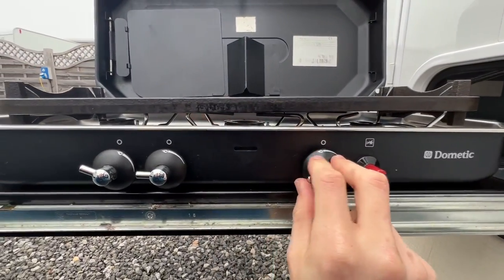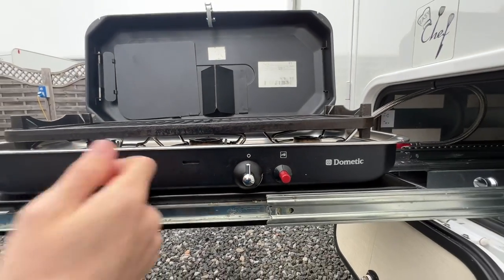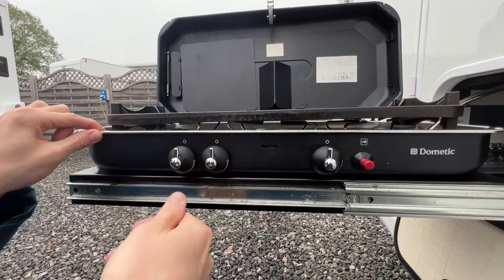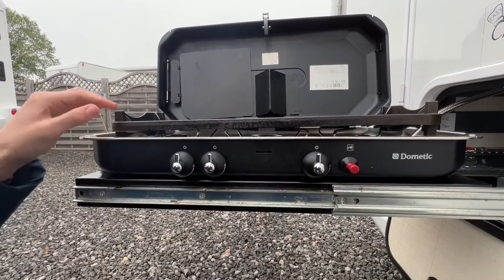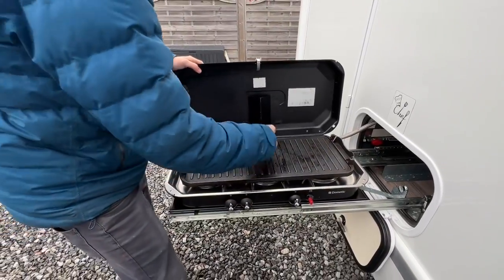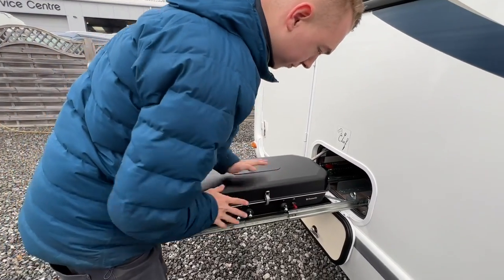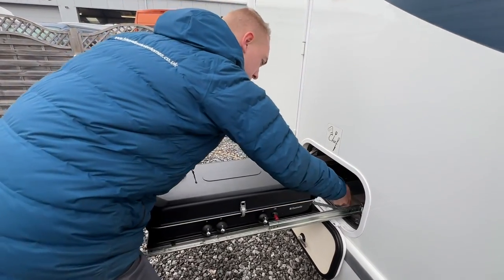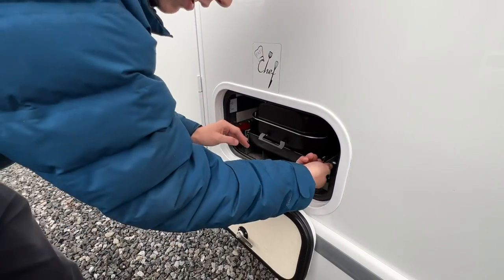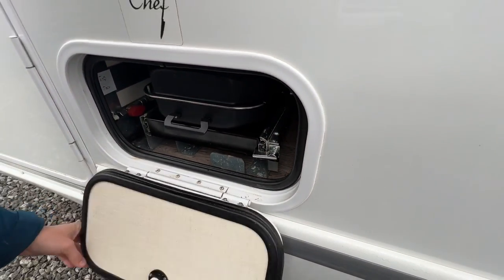Once the gas has come through it will take some priming — just hold and you'll hear and smell the gas for a few seconds before using the ignition and lighting the barbecue. Once you've finished using it, allow it to cool, then pop the cover back down, lift it up, slide it back into the van and put the catch back on to keep it secure.